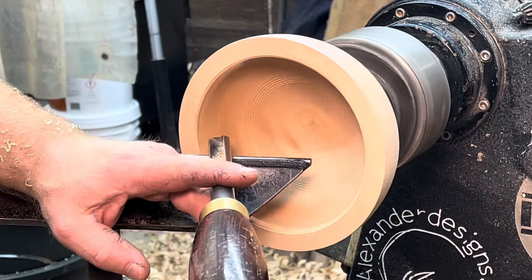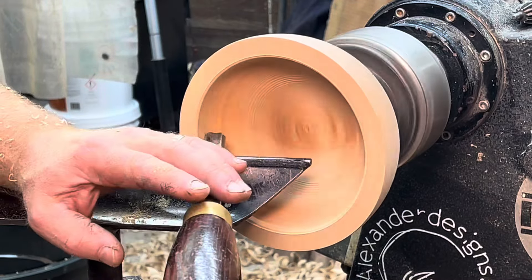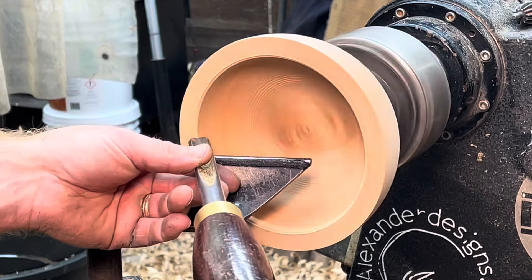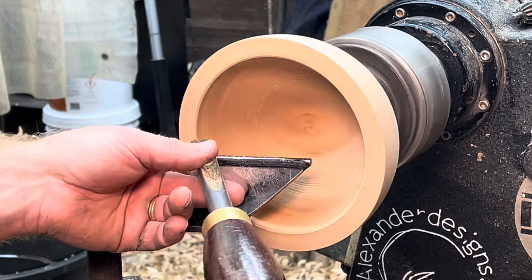This gouge is designed to cut with the handle parallel to the ground. It's going to perform better at this kind of cut if you're very close to parallel to the ground, or perpendicular to the blank.